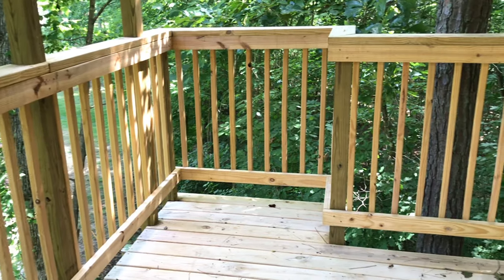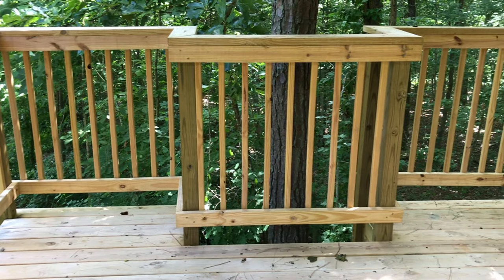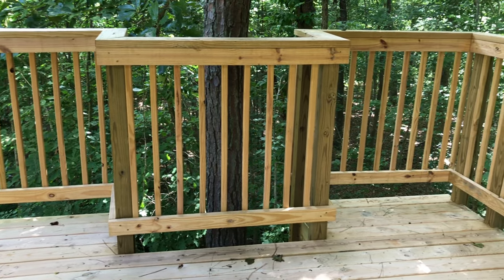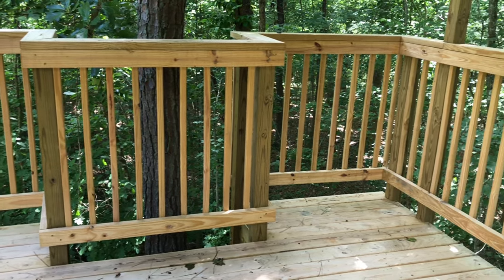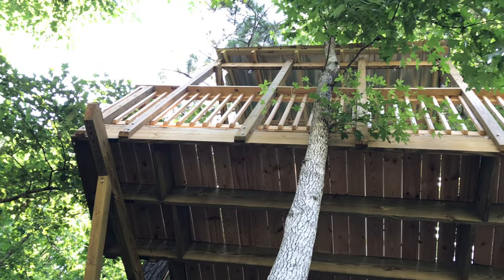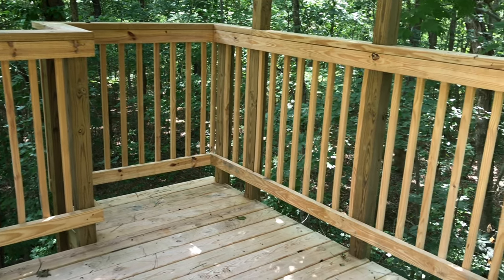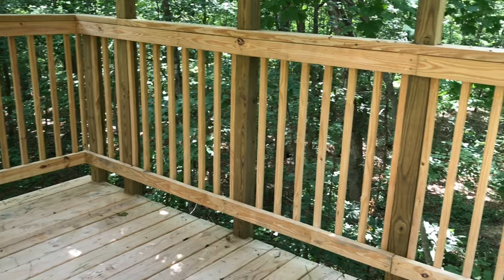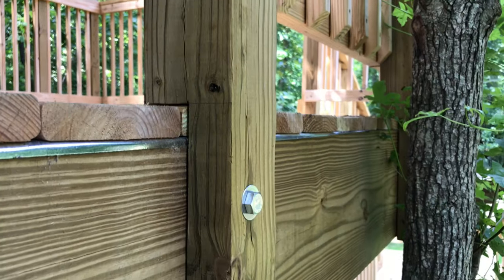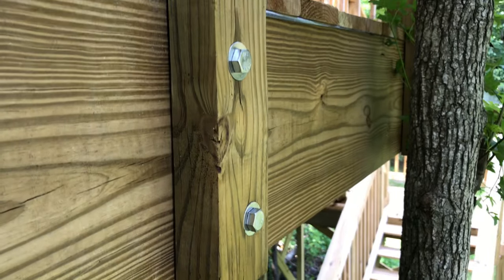Another area of focus when it comes to safety is the railing. Most standard railing is 36 inches high; however, for this treehouse I added another foot of railing height. We're over 13 feet off the ground, and although that doesn't sound high on paper, it certainly feels high when you're in the treehouse. I also put the railing support on the inside of the post to make it impossible to push the railing out without breaking the railing or the post.